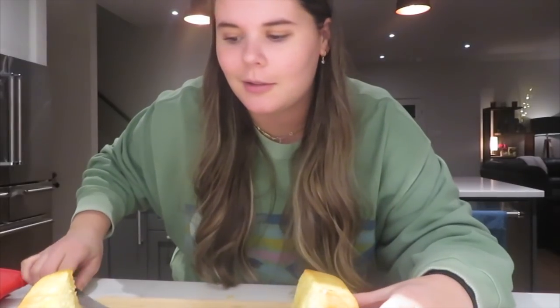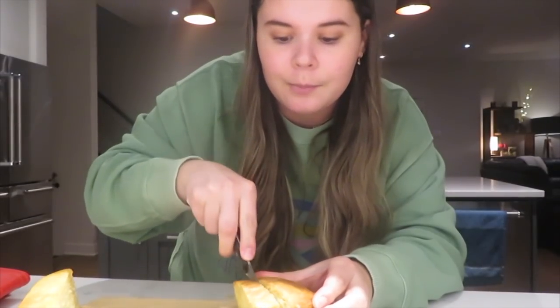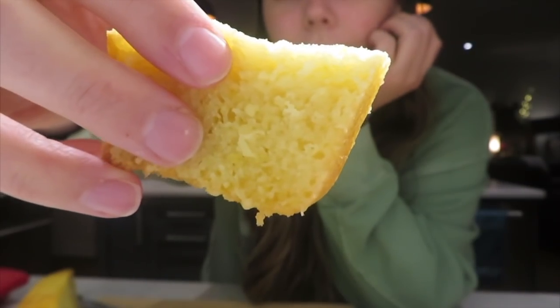I realized the reason the loaf sunk in the middle is because it was totally raw in the middle, so I put it back in the oven. But this little nub at the end was cooked, so we're going to slice a piece to try it and see if it's any good. It's a solid 10 out of 10.